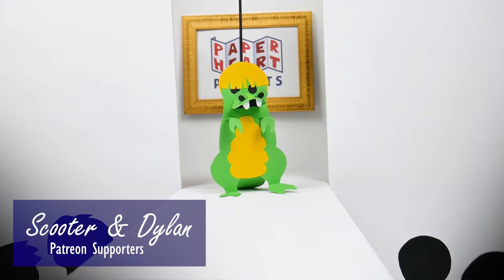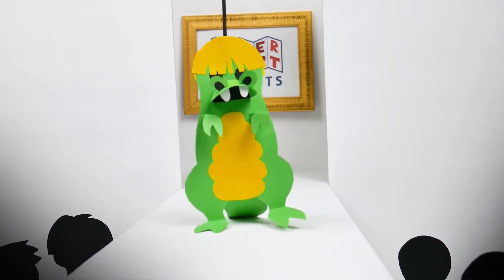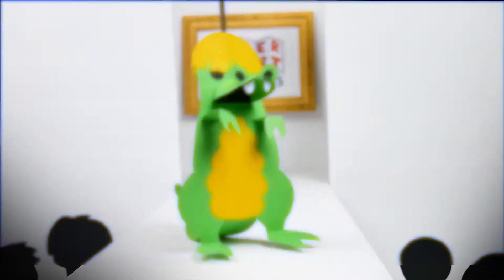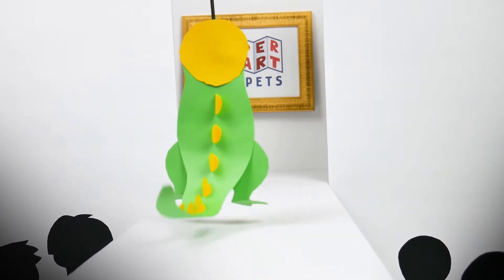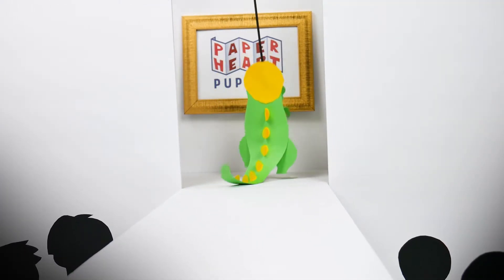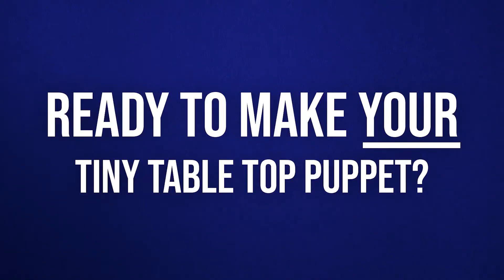It's not easy being green. Hey, puppet fans. It's been a while. Good to see you. Are you ready to make your very own tiny tabletop puppet? Let's get started.